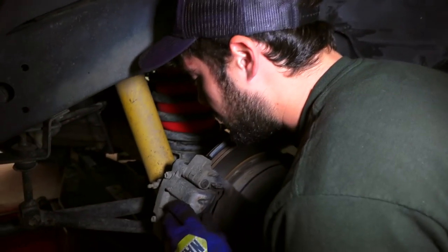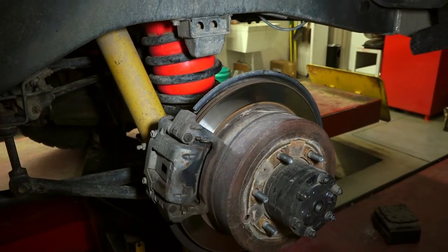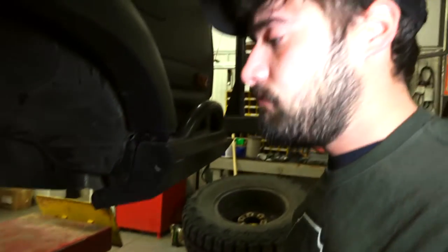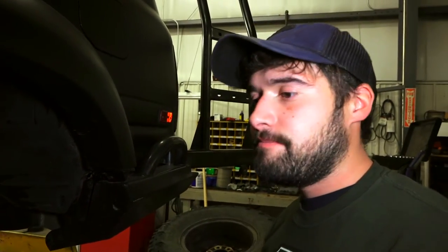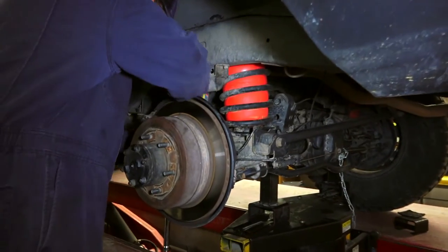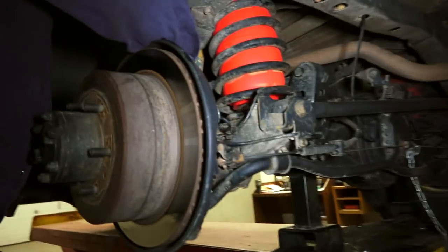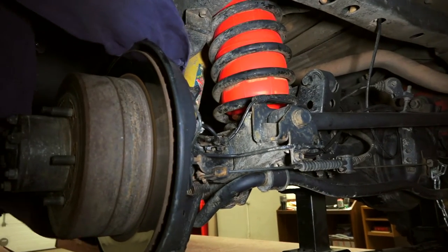All right, so what's the verdict? Brake pads are pretty worn down. It looks like it's almost metal to metal. Really? That bad? Yep. Just recently — I did not record it — but I had to replace this air spring helper.